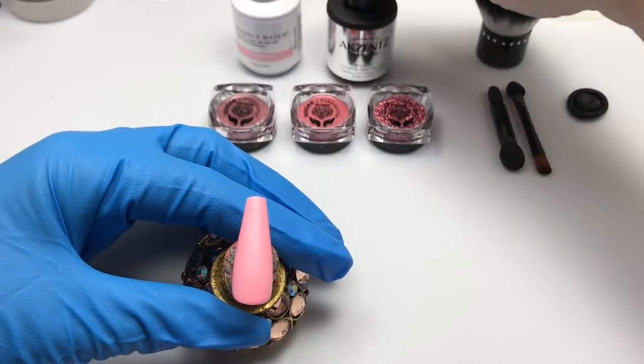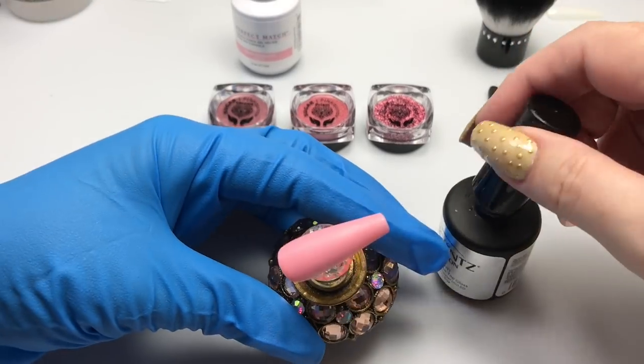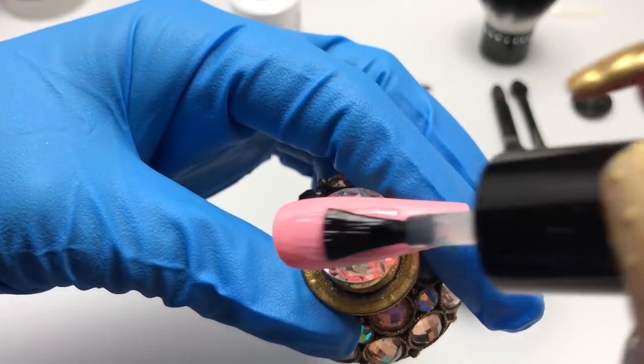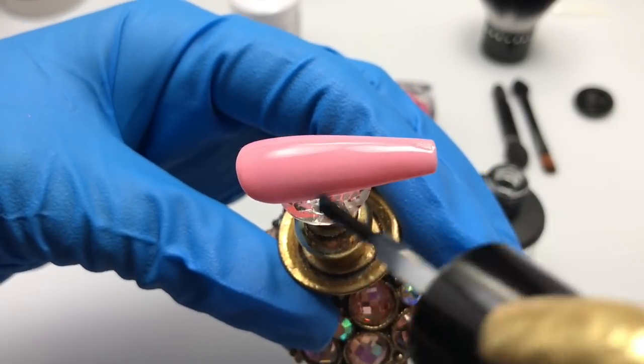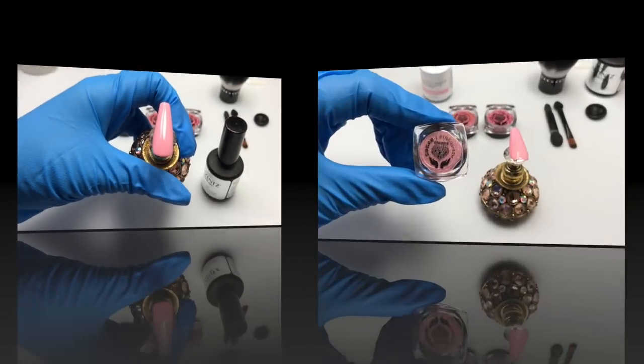In our first sample I've done one coat of Lachat True Honesty, and I'm going to add a coat of the Accents Shine On no-wipe top coat. I'm going to cure that in my Jellish LED lamp for 30 seconds.